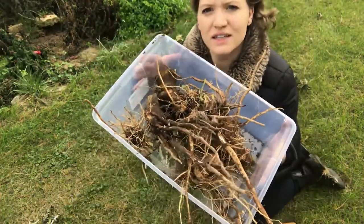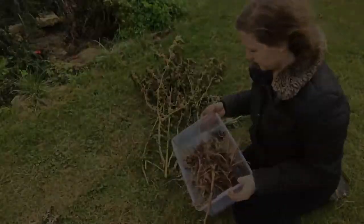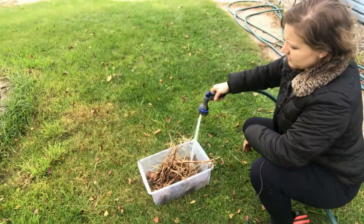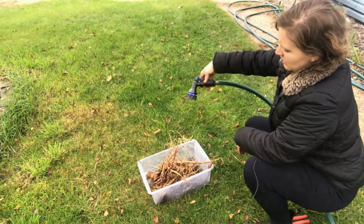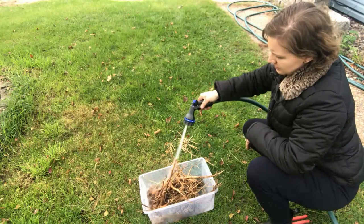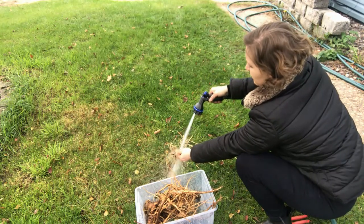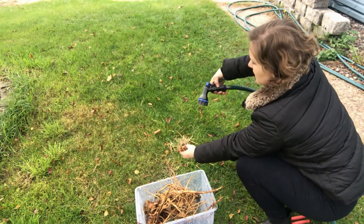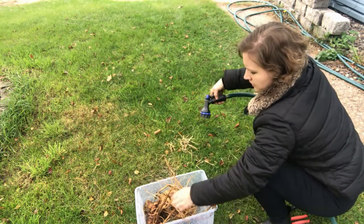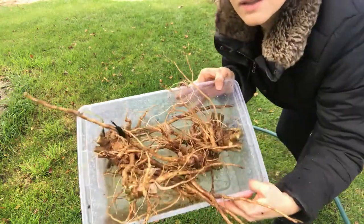Here is my ashwagandha harvest — looks pretty good! The next thing I'm going to do is rinse these off. I'll start the rinse outside to get as much dirt off as I can, and then continue rinsing in the kitchen so I don't have a bunch of dirt going down the kitchen sink.